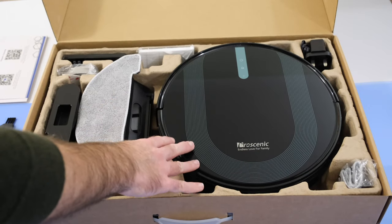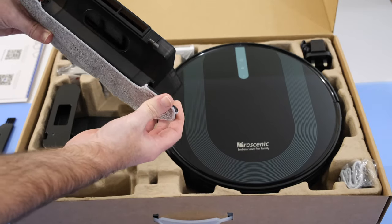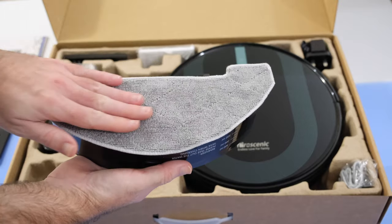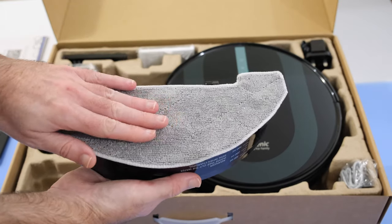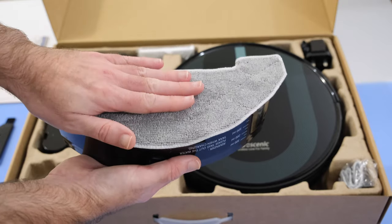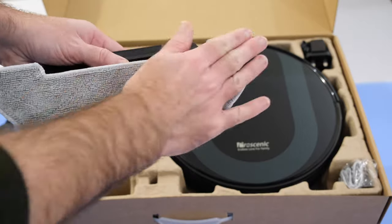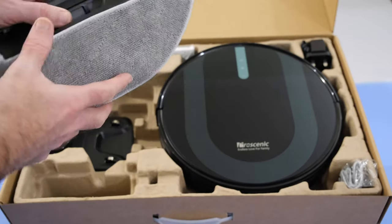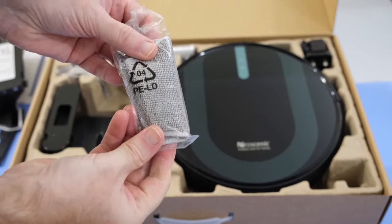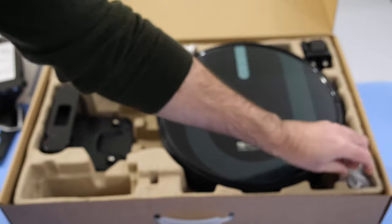Not only is this a robot vacuum, it's also a mop. It comes with this mop attachment, which allows you to clean your kitchen floor. If you've got a hard floor or linoleum, this mops the floor. This is the detachable pad on this section, and you do also get an additional spare one, so whilst you're washing one of the pads, you've got a spare one you can use as well.